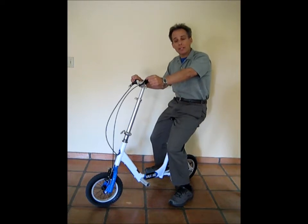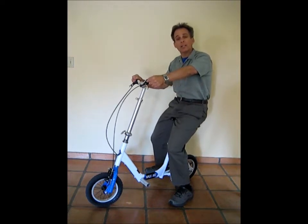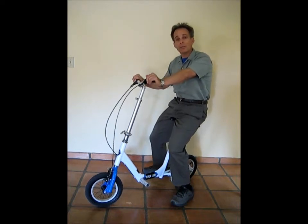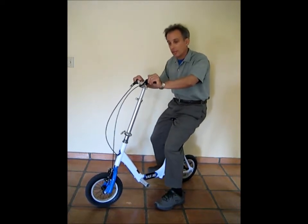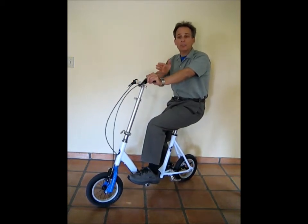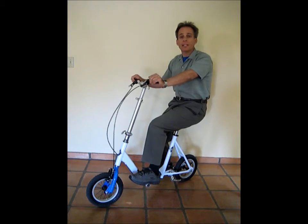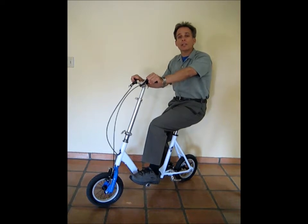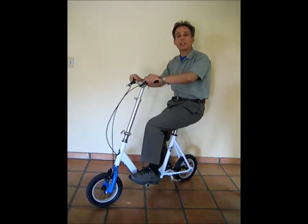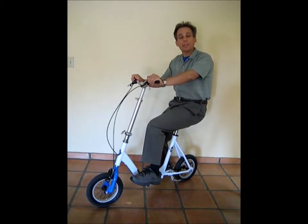A real advantage the WalkAid scooter has is its pneumatic tires — and there are only two of them. Once you get going, one push with the leg and you're moving about 10 or 15 feet, as opposed to a wheelchair where you have to work hard and barely get anywhere pushing those push rings.